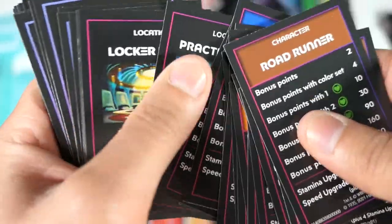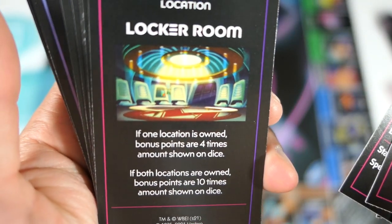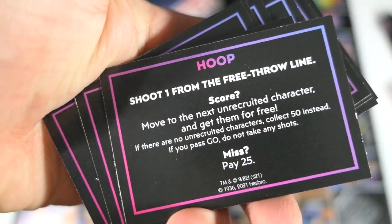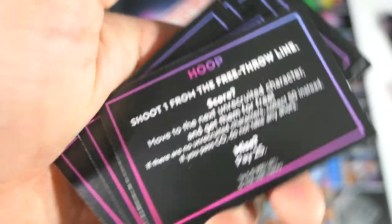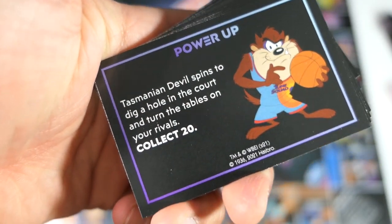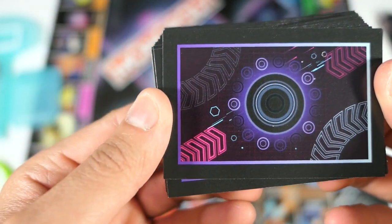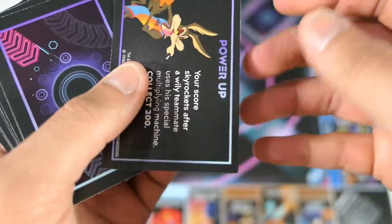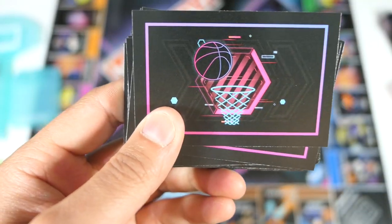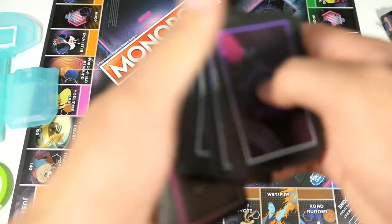You also have location cards like the Practice Court and Locker Room, which look like screenshots straight from the movie. Then you have Hoop cards, similar to Chance cards, and Power-Up cards similar to Community Chest. On the reverse side of the Power-Up cards you get that same image from the board, and the Hoop card reverse is similar as well — pretty cool overall.